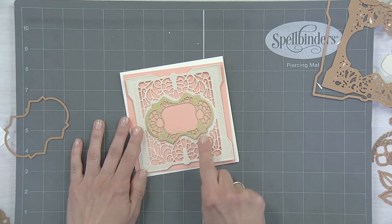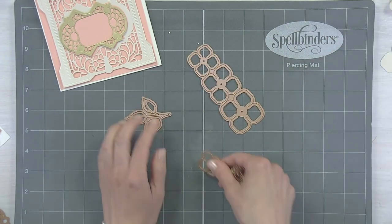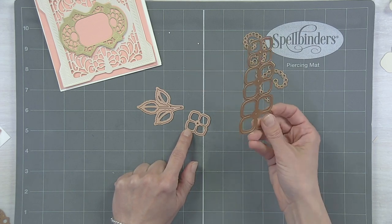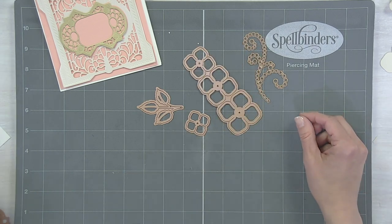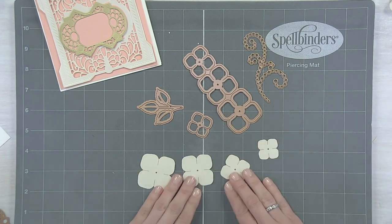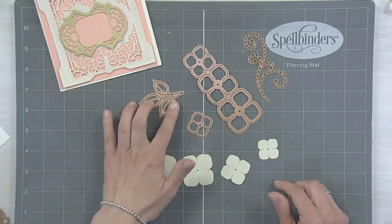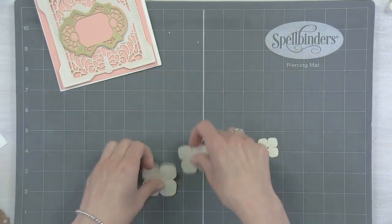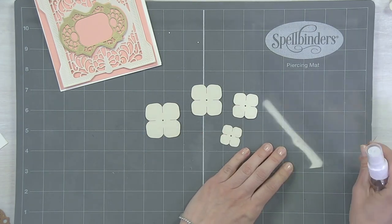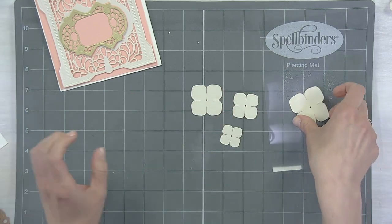We want to create some flowers to adorn the front of this, so we're going to bring in our Candlewick Rosebud die set. There are four petals on this one — they have that signature circle in the center that you use to thread them, but the beauty of this one is you just run this whole die through and you instantly have three petals. When we run them through we get four different size petals, and now we have our petals ready to shape, much like we did with the other Cinch and Go flowers from the Grand Pocket die.